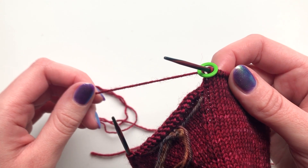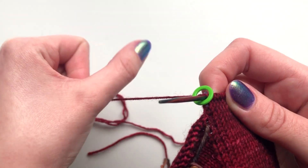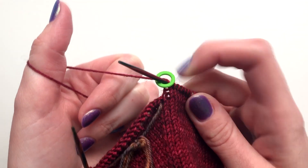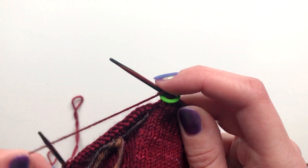The backwards loop cast on is usually used to add a few stitches to a row. Hold onto your working yarn with your fingers and then bring your thumb over the back and then towards the front. So you have this loop around your thumb. You then just need to bring your needle into the loop so you can place it on your needle. And that's one stitch.